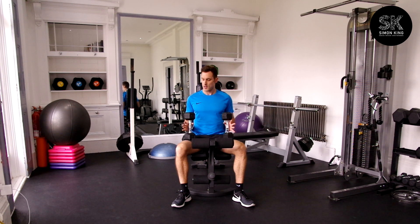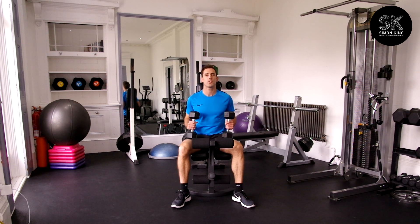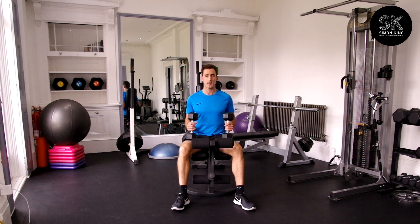Dumbbell shoulder press. Take two dumbbells, same weight, and sit back into the chair with your tailbone tucked in nicely, as we don't want to have any risk of getting back injuries.